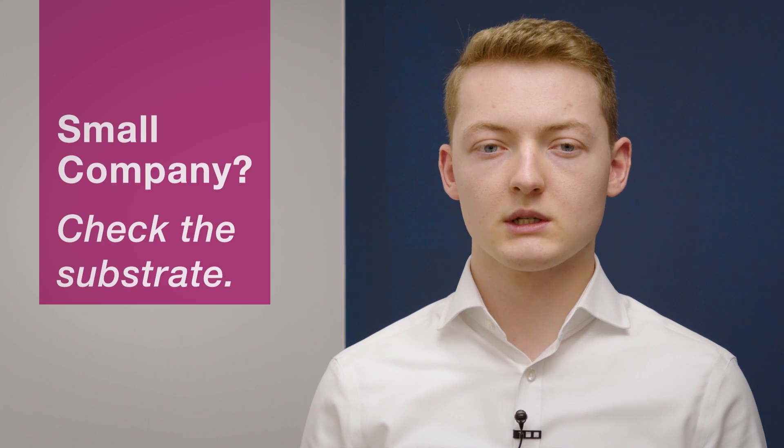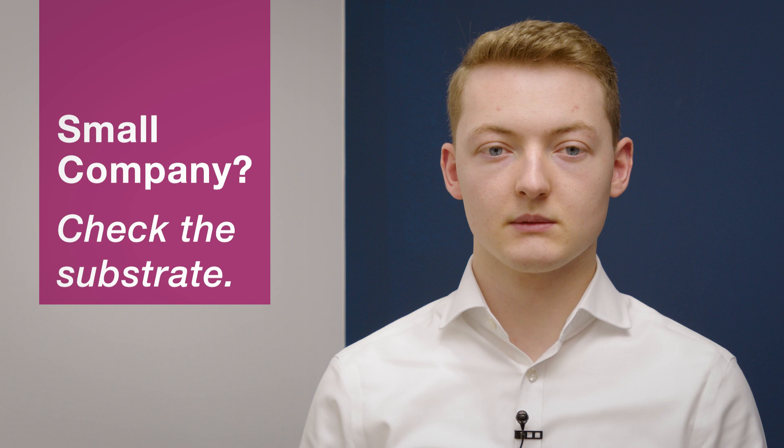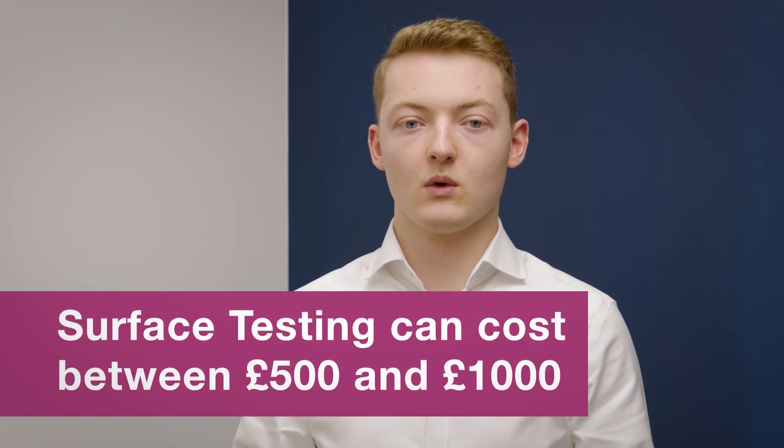So if you are interested in the surface testing machine, there are a few expectations we should set first. If you are a small company or aren't going to place an order with us, you will be better off using the first method of checking the substrates, as surface testing can cost you a high one-off fee. As a rough figure, it will cost you between £500 to £1,000.